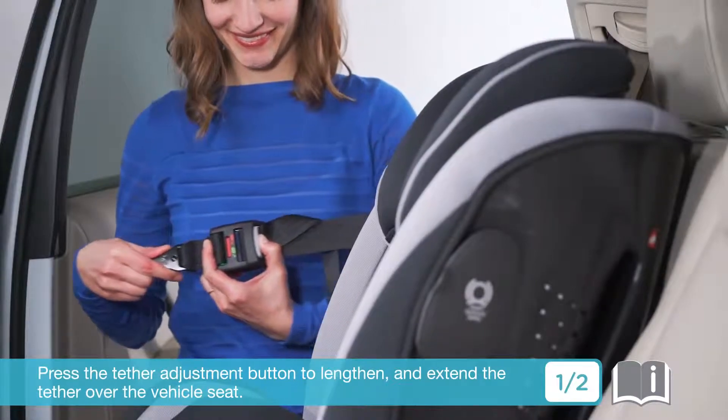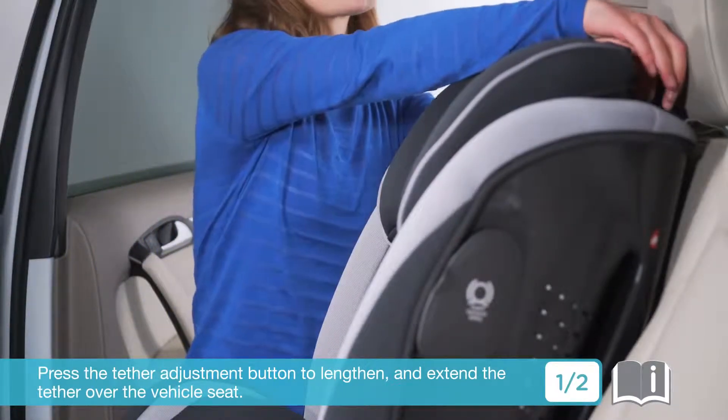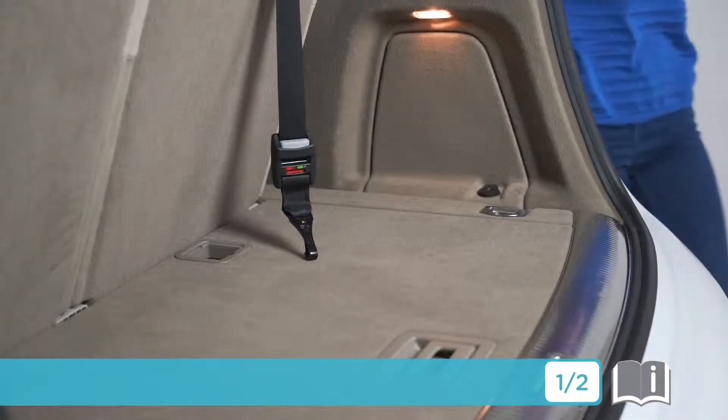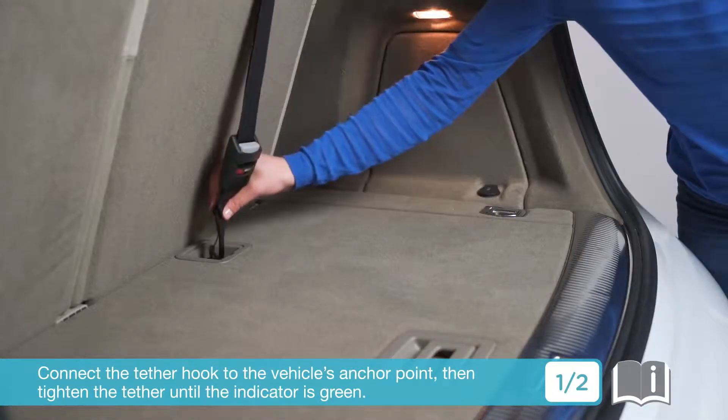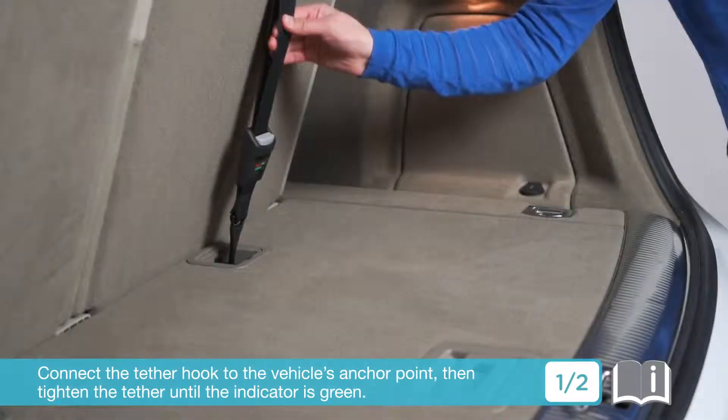Press the tether adjustment button to lengthen and extend the tether over the vehicle seat. Connect the tether hook to the vehicle's anchor point, then tighten the tether until the indicator is green.